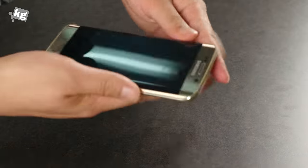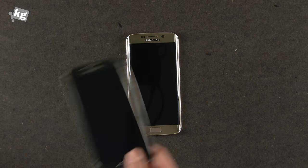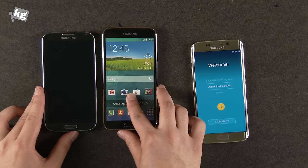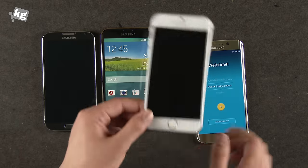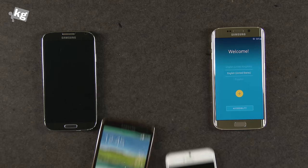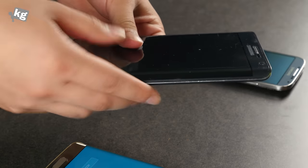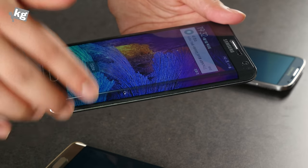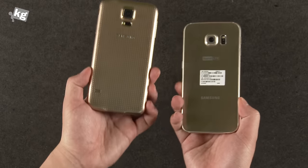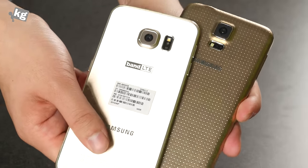We're not entirely sure if the battery difference will affect real-world usage. Let's turn it on and compare with some predecessors — the Galaxy S4, the Galaxy S5 dummy (the actual machine was too ugly so I sold it), the iPhone 6 dummy, and the Galaxy S6 Edge. The Edge display is not entirely new — we had the Galaxy Note Edge, which had an edge display on one side focused on usability. Now it's more about aesthetics. Compared to the Galaxy S5, there are a lot of differences in design.